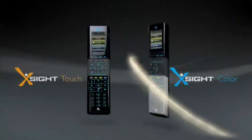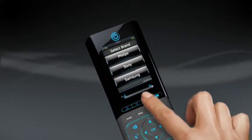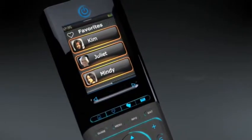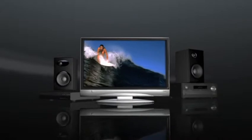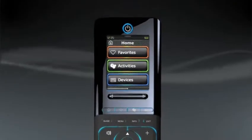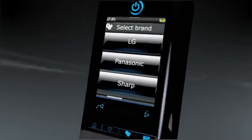They're here and they're changing everything — the XSight series. More personal, more powerful than ever before. Finally, simple seamless control of your entire home entertainment system with one remote. Effortless startup directly from the remote's full-color screen — no manual required. Just pick the device type and manufacturer, and the remote does the rest.